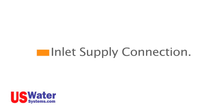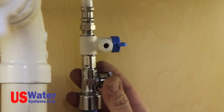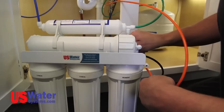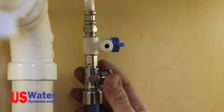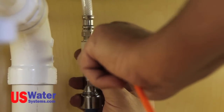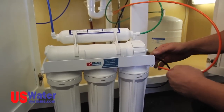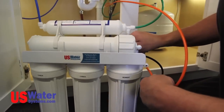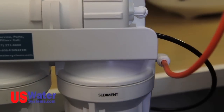Inlet supply connection. The orange supply line for the RO system module will be connected to the angle stop valve and the existing sink faucet supply, and to the port marked 'IN' on the sediment filter housing. Push the orange tube into the quarter-inch fitting on the angle stop valve as far as it will go. The orange tube should also be connected to the sediment filter inlet fitting on the RO system module. Be sure the line is completely pushed in.